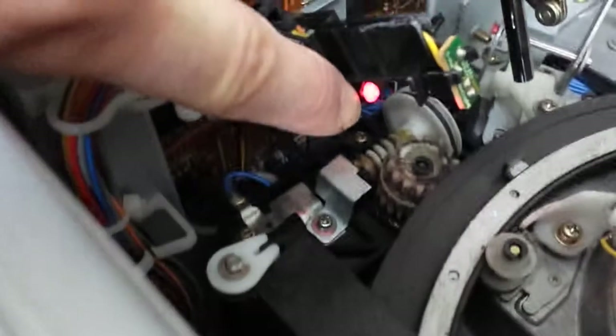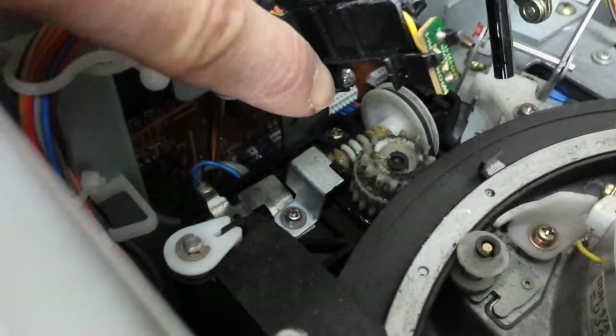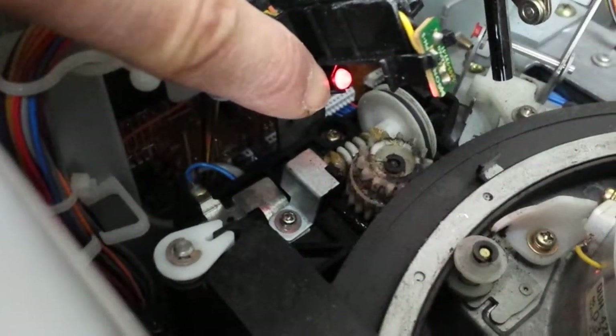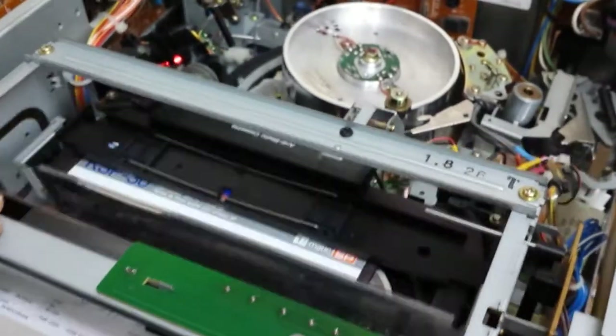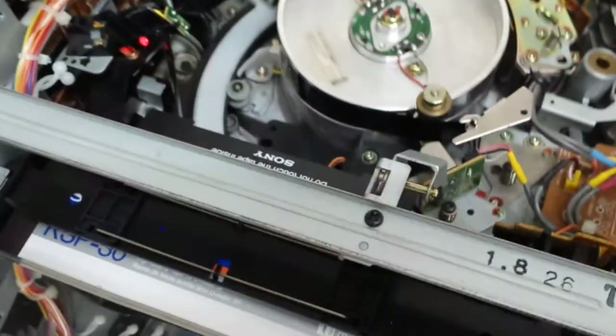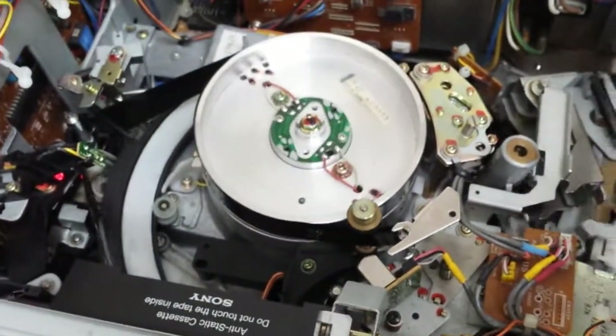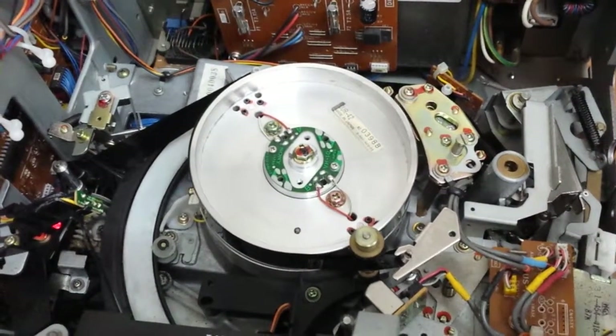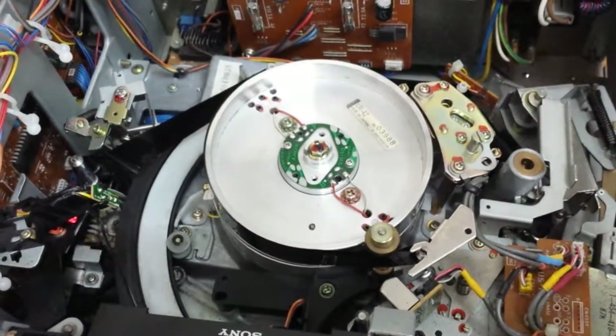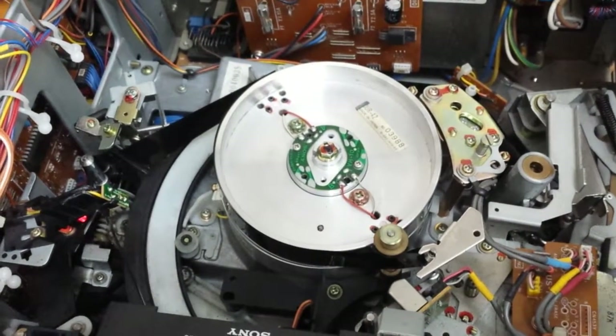When I load the tape in, it starts to play by itself, and there's this strange noise. Now it won't eject.